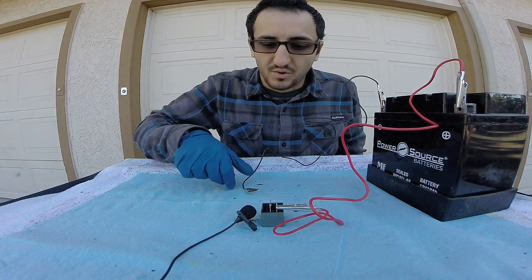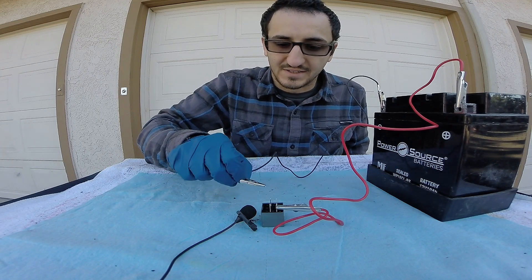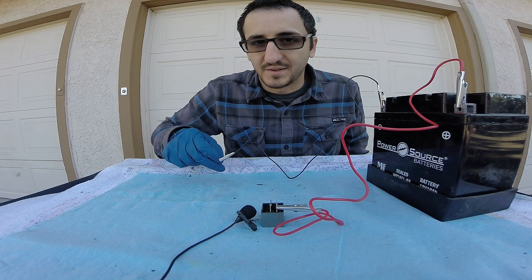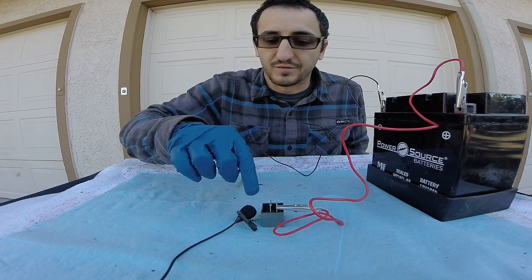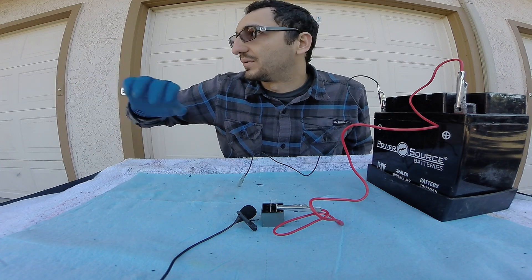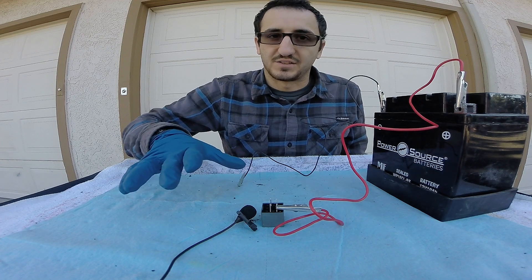As you can see, when we complete the ground circuit from power to ground — from pin 86 to 85 — we close the bridge between 30 and 87, and this allows power to flow from 87 to the circuit or to the component that it's trying to get to. This is an easy way to test if our relay is good.